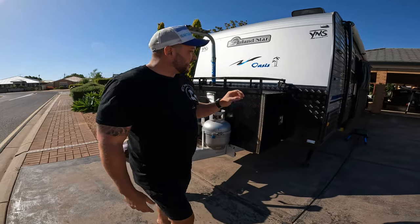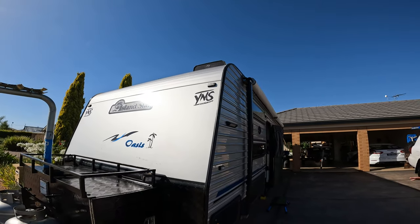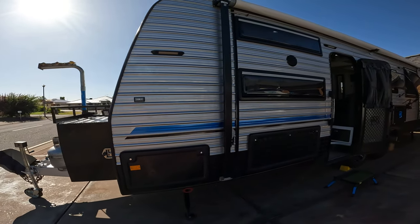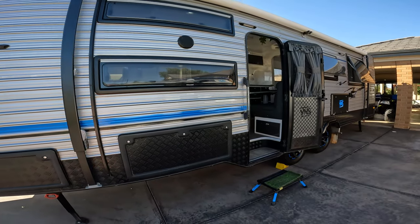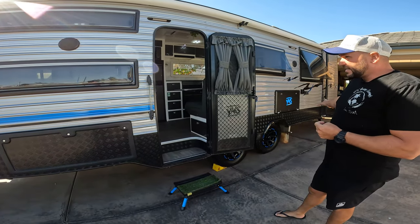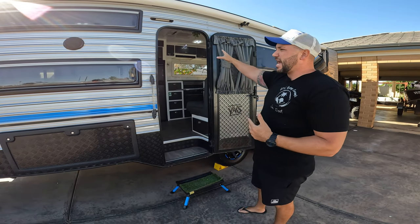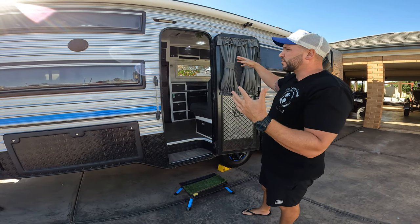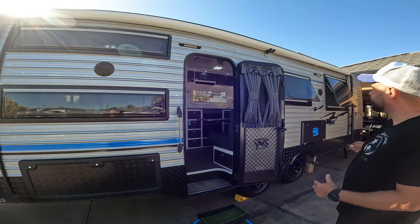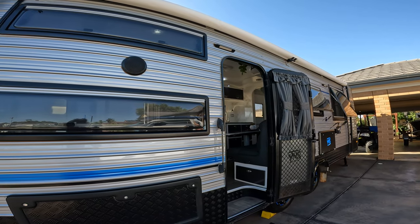We've installed a Dometic DRS dust reduction system. Underneath the van, you've got a total of three 90-litre fresh water tanks, giving you 270 litres of fresh water capacity, and a 90-litre grey water tank at the back. There are two external speakers and two internal speakers — you can isolate them with the Axis head unit inside, so you can run all four or just inside or outside. There's a 17-foot Dometic awning with full skirting and a full enclosed annex included in the sale.